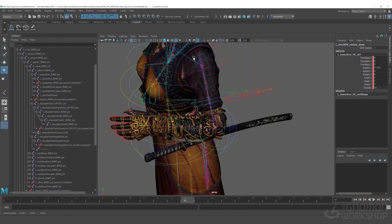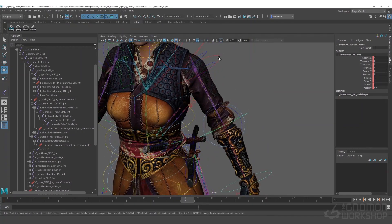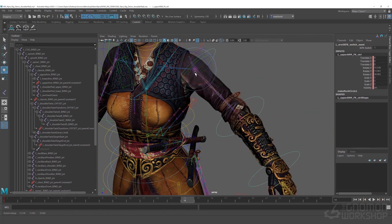For this workshop, I'll demystify the process of building character rigs and make the process more approachable. Thanks for watching.